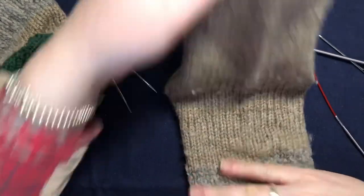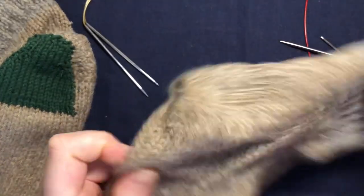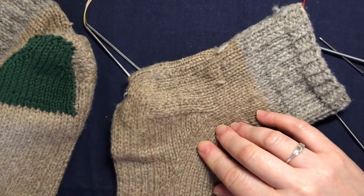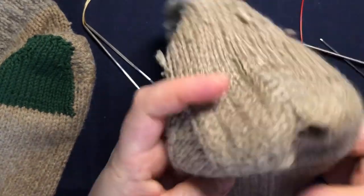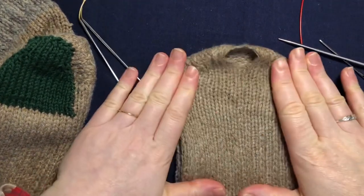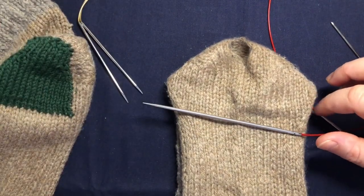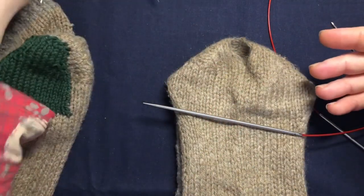So you want to fold your sock like this. This is a top-down sock with a heel flap and gusset, so you can do it on any sock. We want to fold it like this, and I'm going to use circular needles. You can use any kind of needles you want — flexi flips if they're easier for you.